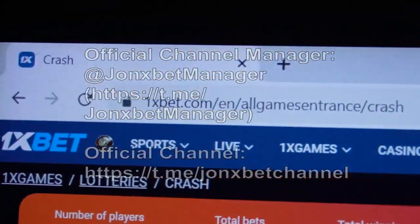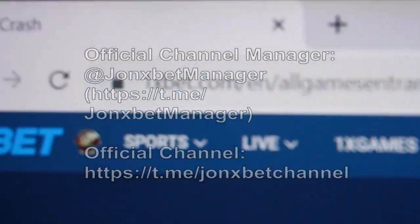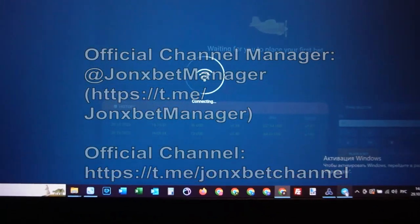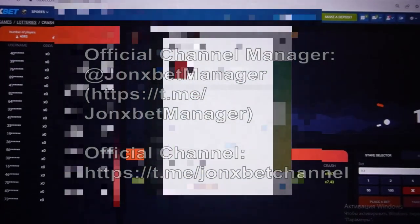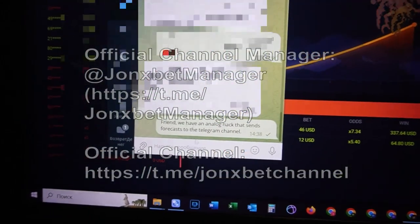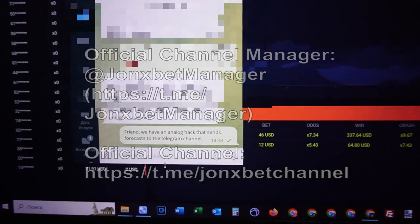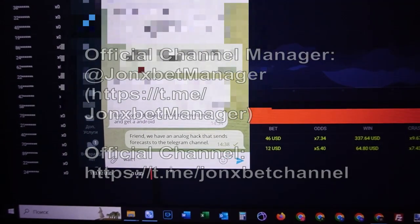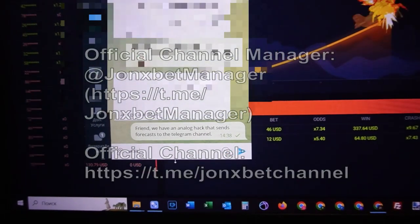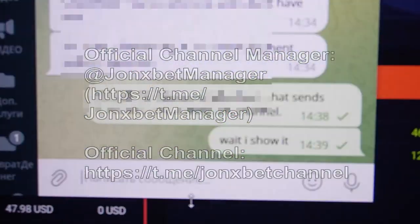Hello friend, check it — this is 1xbet. I refresh this page, check it, the URL doesn't change. Now I open our chat. Check this is our chat, now I send a message.